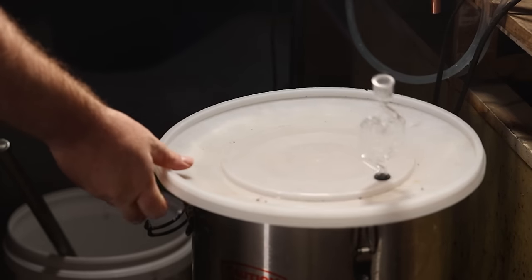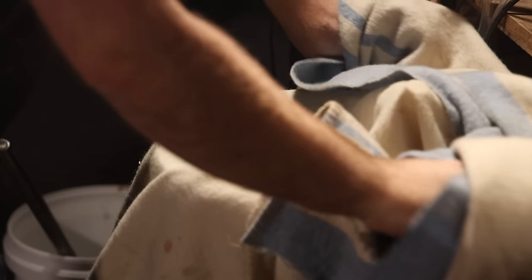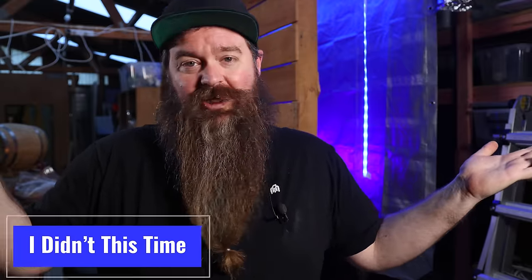Now it's time to insulate the pot really well and forget about it for an hour and a half. If you want bonus points, you can pop the top at about 45 minutes, give it a really good stirring and close it back up. The upside is it agitates everything and helps with efficiency by ensuring enzymes contact everything. The downside is it lets out a whole lot of heat really quickly — so that's up to you.